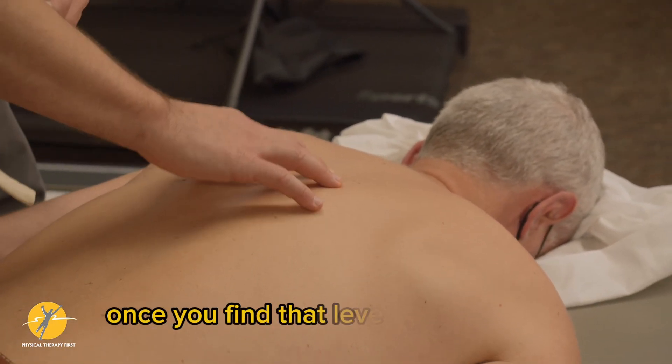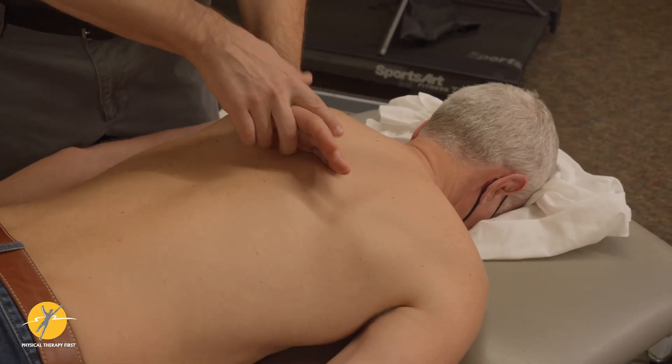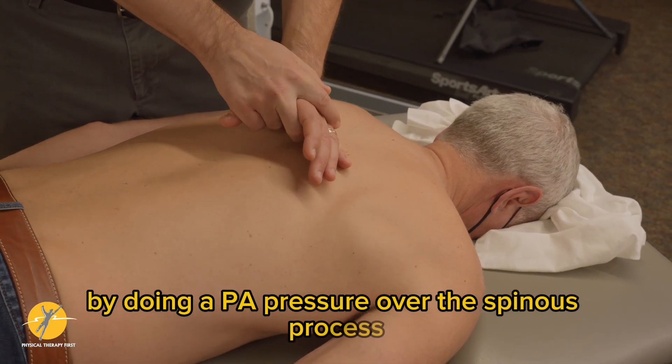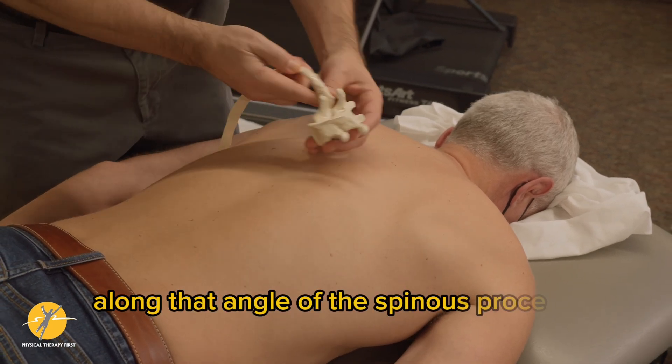Once you find that level of hypertonus, you can see if it's provoked by doing a PA pressure over the spinous process, realizing that you're going to have to angle it along the angle of the spinous process itself.